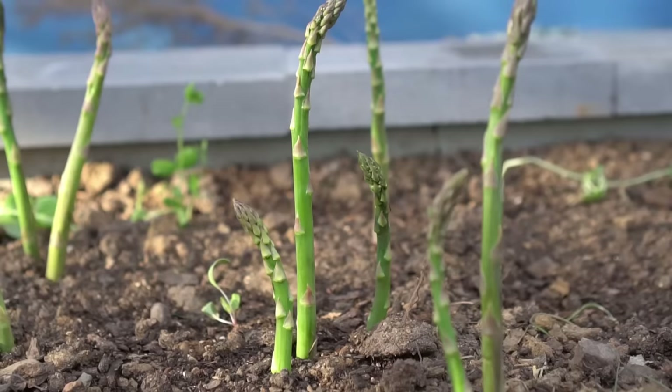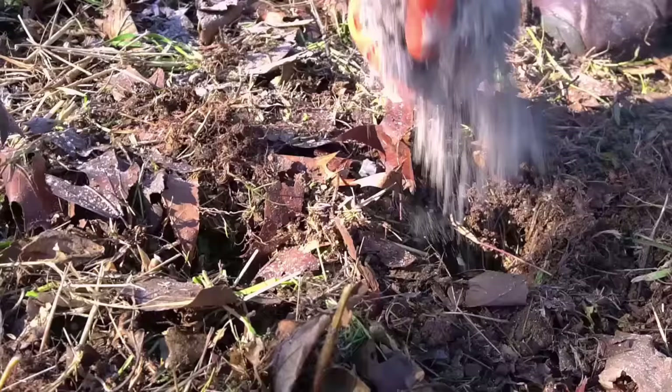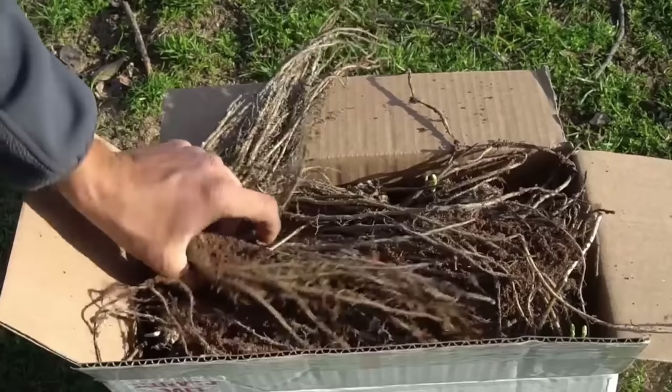Number one: asparagus. Asparagus is a hardy perennial from zone three all the way down to zone nine, and asparagus loves alkaline soil right about a pH of 7.0. You can always add wood ash into your garden to make your soil more alkaline if your soil is acidic.